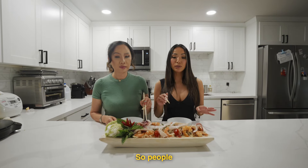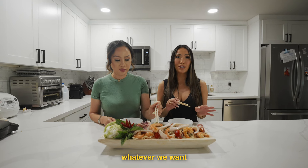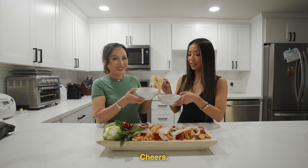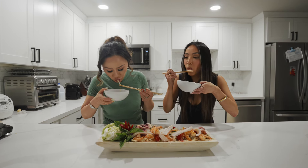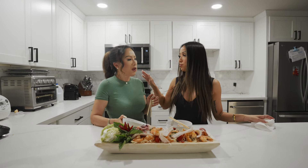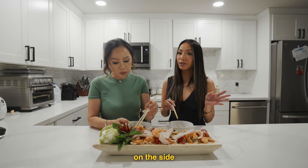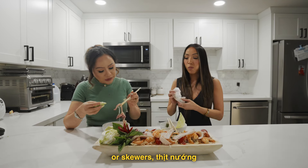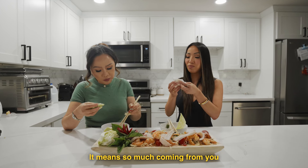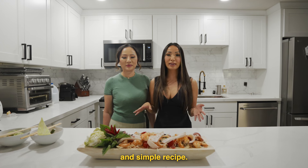Taste test time! People don't always top it with shrimp and squid — that's just what we like. You can eat this by itself. I like it with rice and steak on the side, or skewers. So good. Not all good food is going to take a long time. I just wanted to throw in something easy for you guys — just a quick and simple recipe. I hope you guys give this one a try.